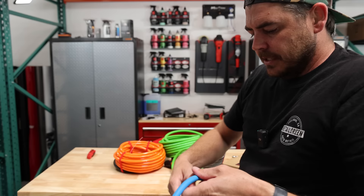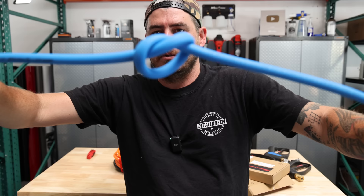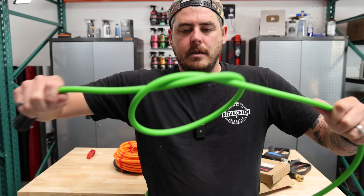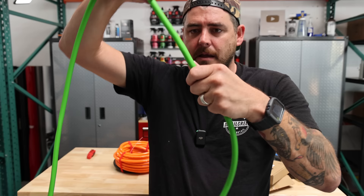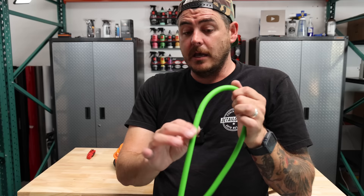Now let's do the knot test, which basically shows the kink resistance. The Uberflex pulls all the way down into a tight pretzel and comes back apart with no problem, no kinking. With the Yamatic, looped around and down — it does make a tight pretzel but it's flattening out a little bit, so it seems to want to kink there. When we pinch it, it definitely does kink and has memory in the line, kinked really hard after that. So not kink-free — definitely more kink resistant than some other hoses, but definitely not kink-free versus the Uberflex.